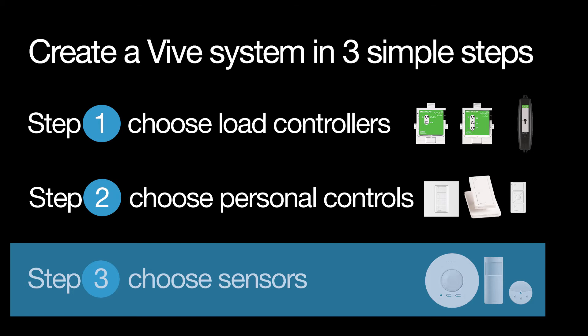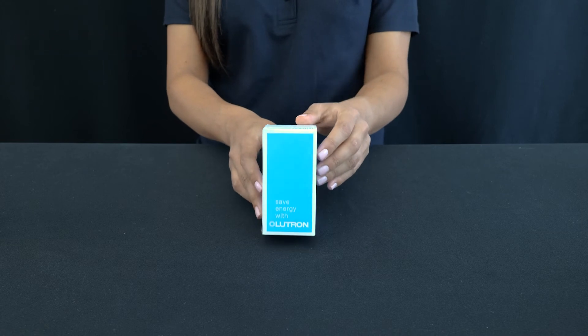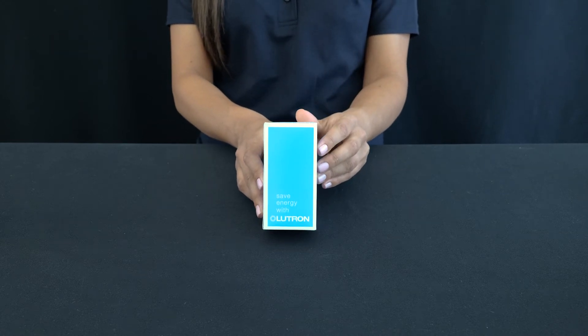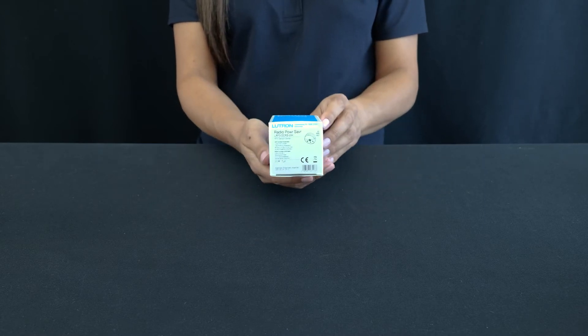Now let's do some unboxing. The Lutron wireless daylight sensor is a battery-powered sensor that automatically controls lights via RF communication to compatible dimming or switching devices.